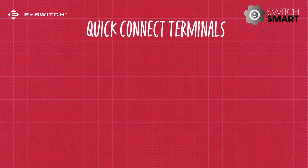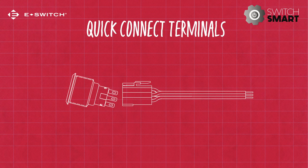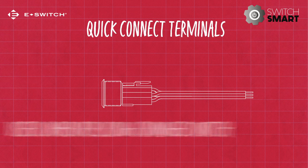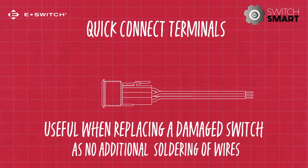Quick connect terminals are comprised of a female and male connection. The male connection tabs are attached to the switch, which is then placed in the compatible female connection to form a quick and practical bond. This method works well when a small number of wires are to be used. It's also useful when replacing a damaged switch, as no additional soldering of wires is needed.